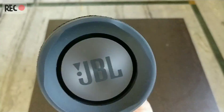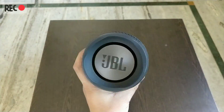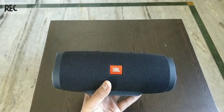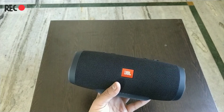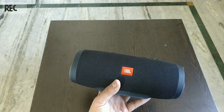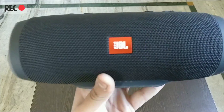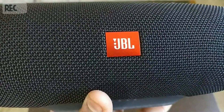So this is our JBL Charge 3 speaker. I'll keep the link in the description, and I will also keep the review video in the next video. Thank you guys for watching, bye!